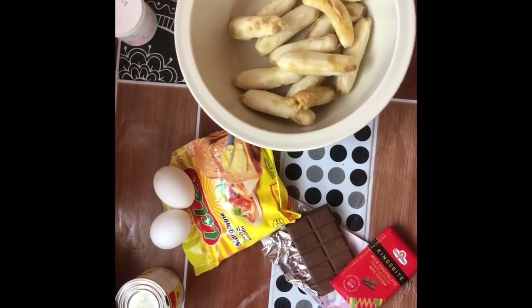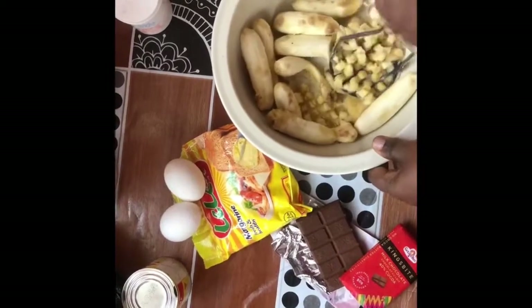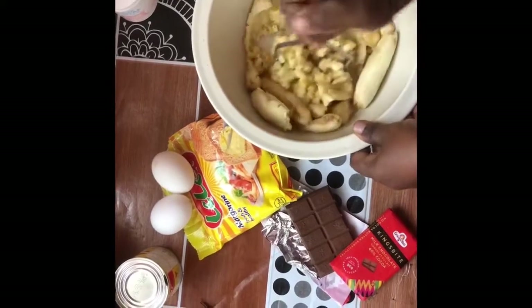I'll be mashing the bananas with my potato masher — it makes everything easier. But if you don't have one, you can use a fork to mash the bananas.